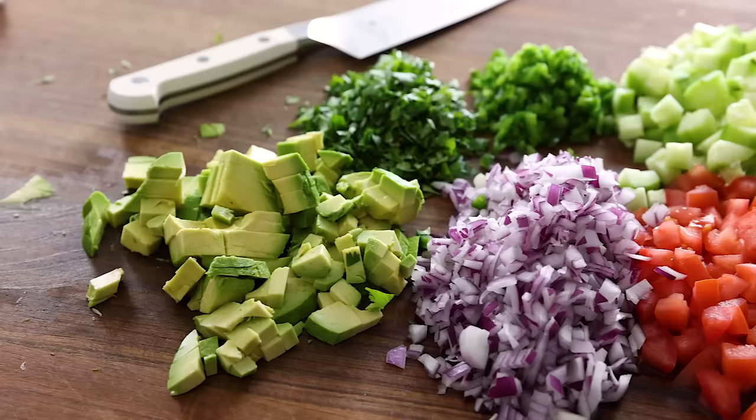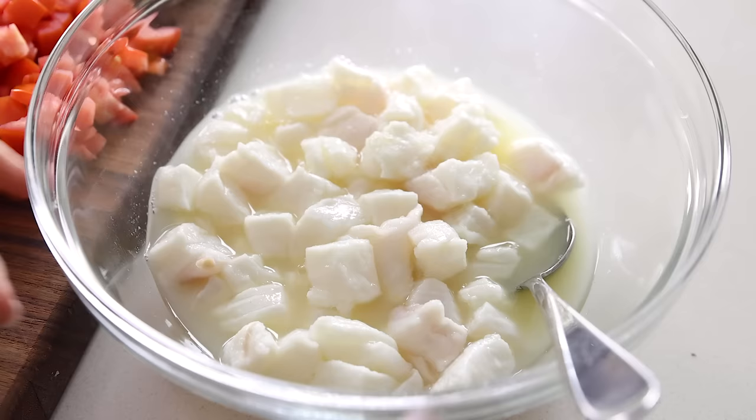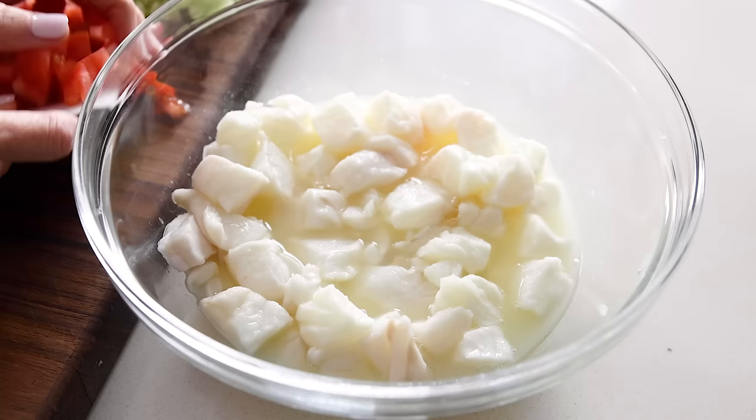Getting back to the recipe — the good news is that once you've chopped and diced all the veggies, it's probably been about 20 to 30 minutes, and your fish should now have turned opaque, meaning it's cooked through. That's due to a process called denaturing, where the acid of the lime juice breaks down the protein structure in the fish, similar to what heat would do.